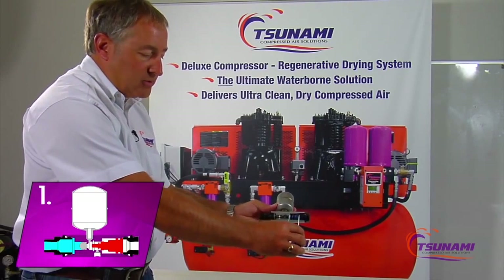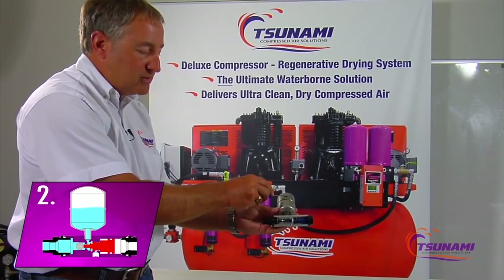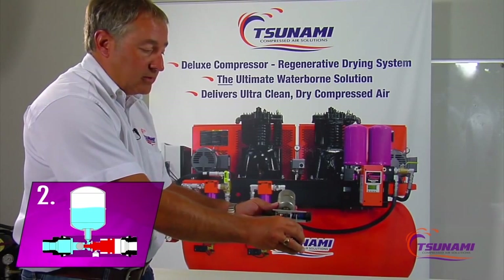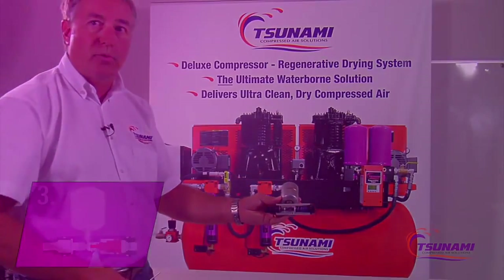So the function, again: when the piston comes forward, it opens up the check valve, water condensation goes in and up into the tank, pressurizing the air in there — stored out of your system. When the signal is relieved, the piston comes back, the check valve closes off, and the water is forced back through the valve and out the discharge port.